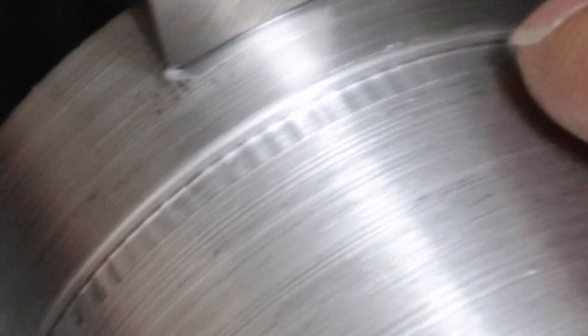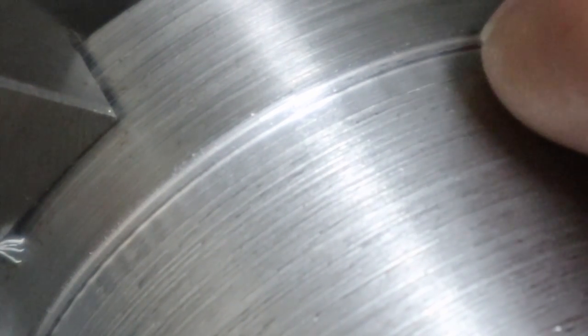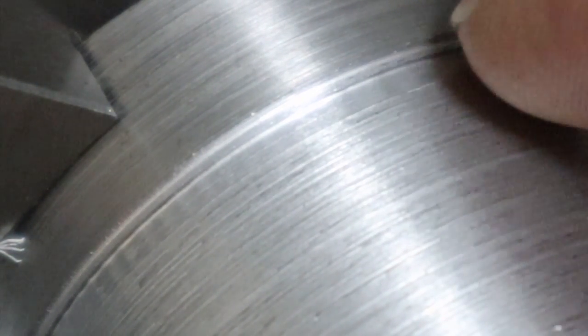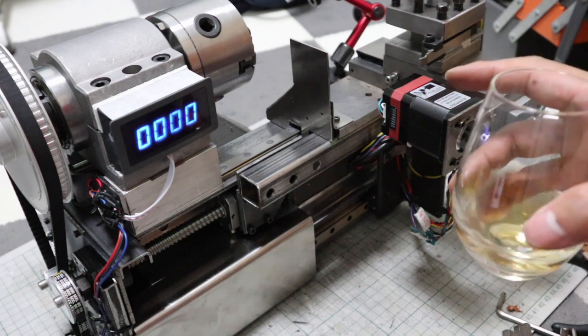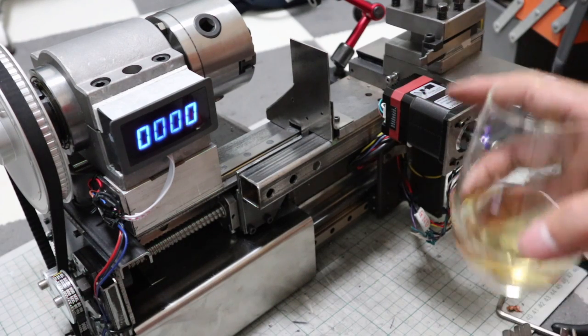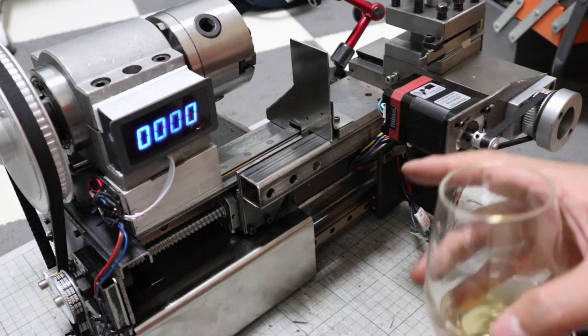Grooving can be done, but it is vibrating and noisy. The vibration seems to be higher than I expected. In other words, I think there is a problem with the strength of the machine. I will check the strength of the machine.